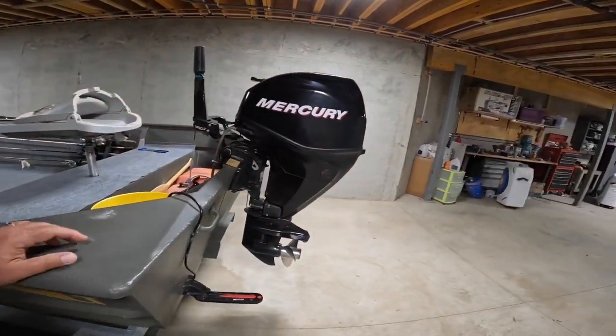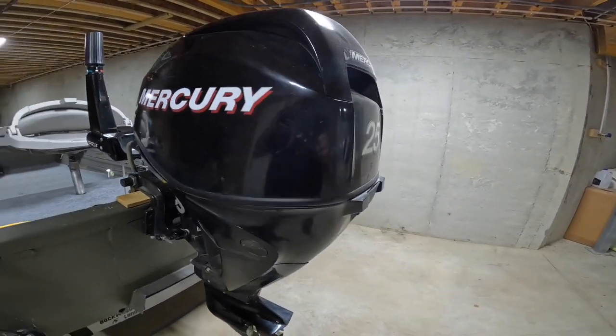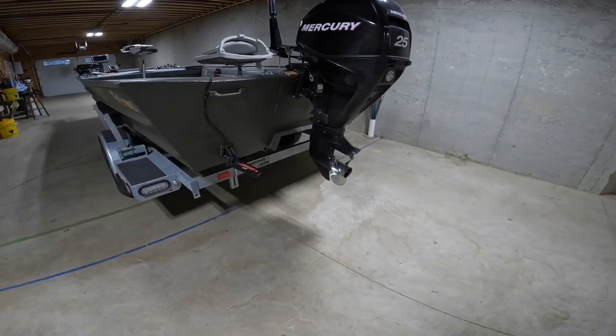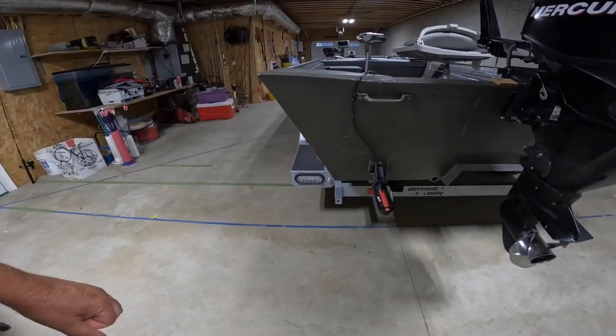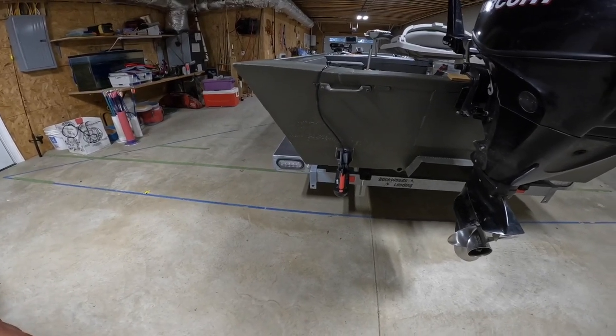Back here I've got a 25-horse Mercury. It's a 2008 model and folks, knock on wood, I've never had a bit of problem out of it. Got a stainless steel prop. That's my HDS 9 Lowrance transducer.